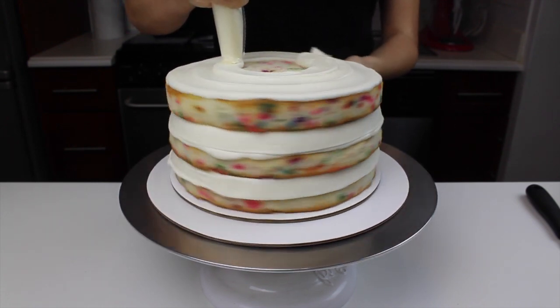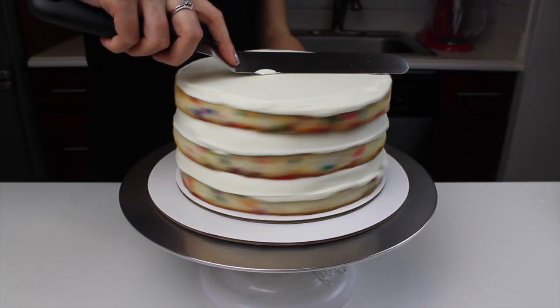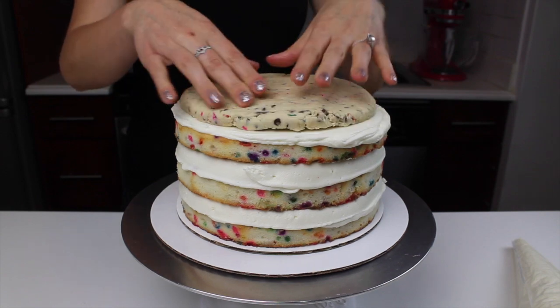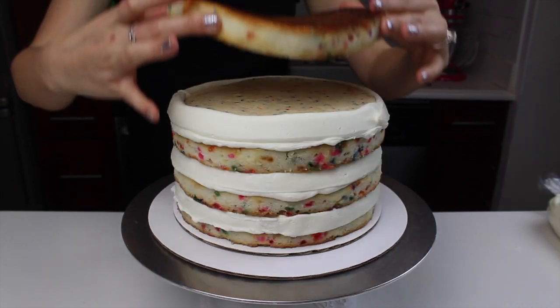Another alternative is that you could place bits of cookie dough between the layers instead of using a giant disk like I use here. It really comes down to your preference, but I think it's so fun making an entire layer of cookie dough. It really gives a great look when you cut into the cake and just seems a bit more indulgent.